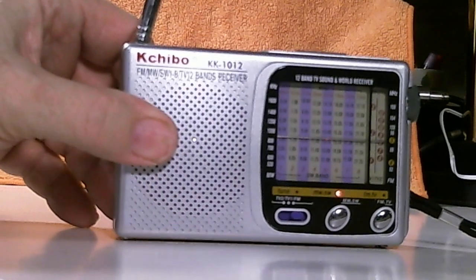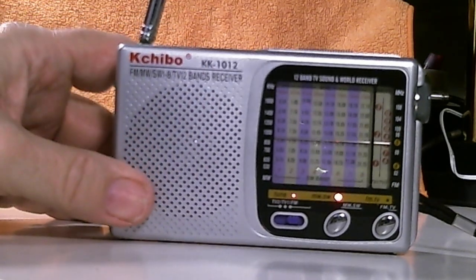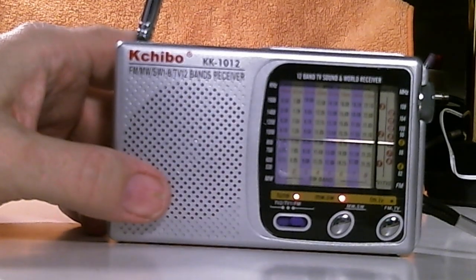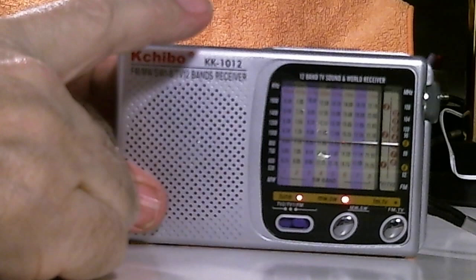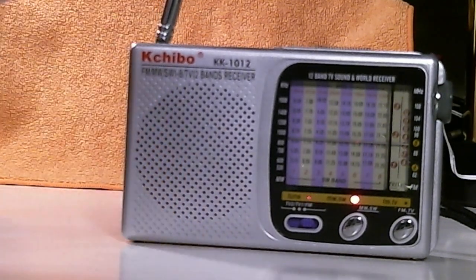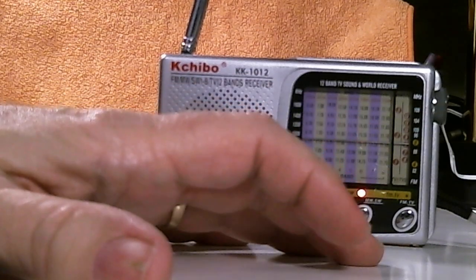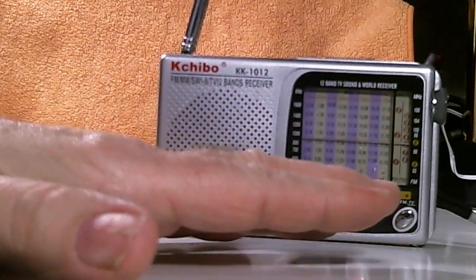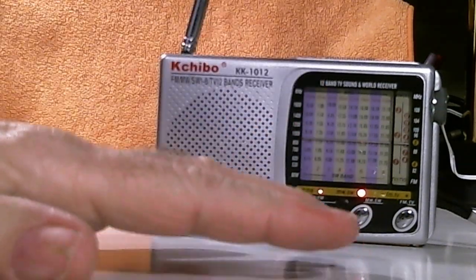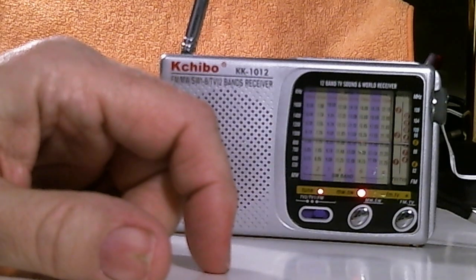That's the show for today. Again, this is the Kchibo KK-1012, on sale on Amazon right now for $12.95. If you have any questions or comments, please leave them below. If you enjoyed me reviewing these very inexpensive shortwave radios, please give me a thumbs up and I'll do more. Upcoming, I finally broke down and ordered one of those amplified antennas — I've seen very mixed reviews and waited, but I'm going to try it. I should be getting it in next week and I'll do a review. Thanks for watching, bye bye.